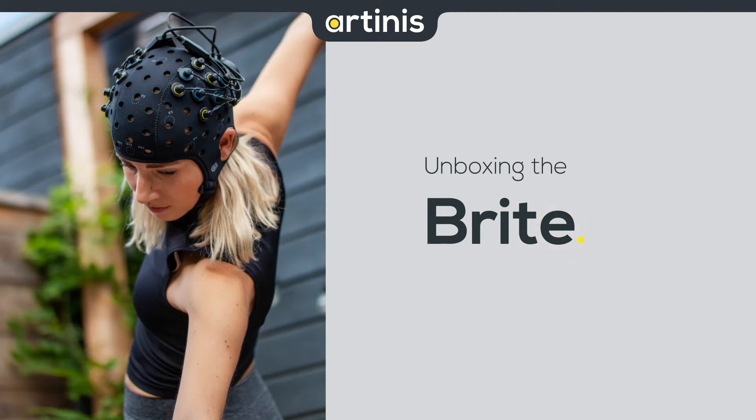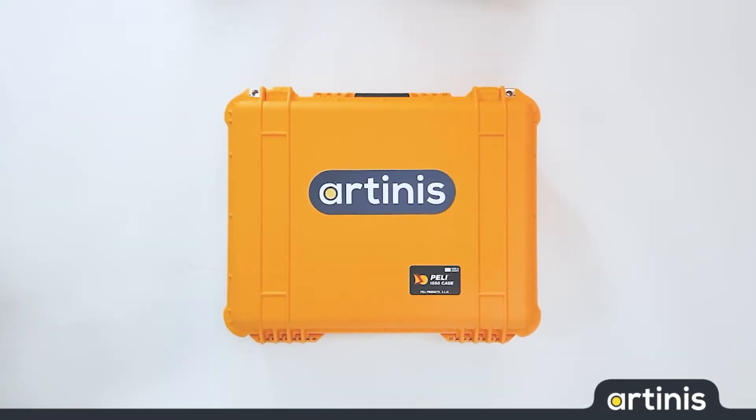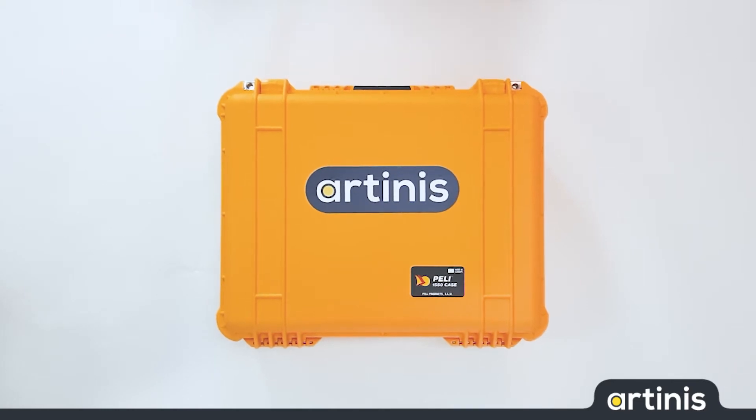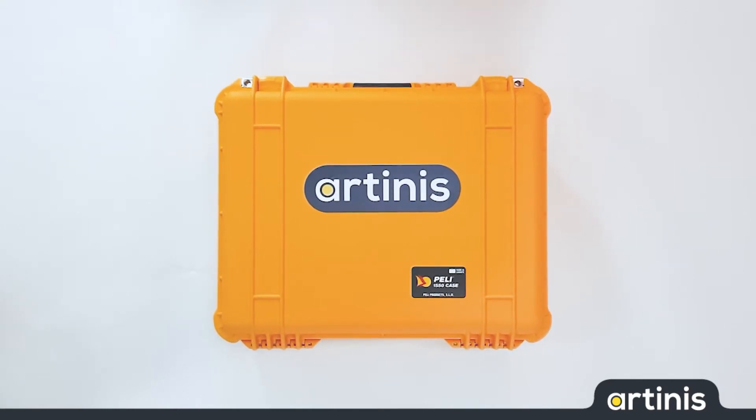Hi, my name is Martina from Artines Medical Systems. In this video I would like to show you the content of a Bright package. All of our NEAR systems come in a very sturdy bright yellow Peli case. This case keeps the system safe and makes it easy to carry around.